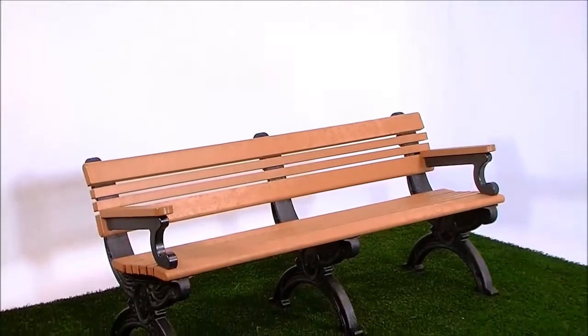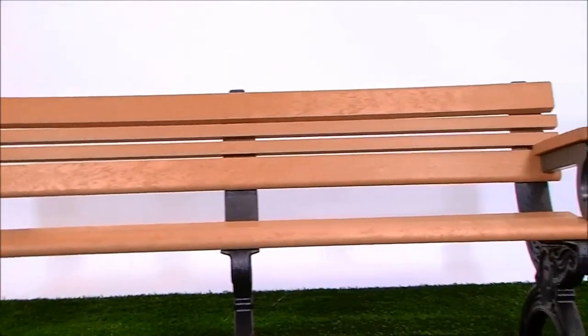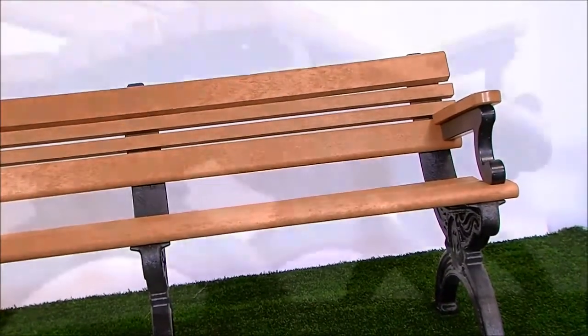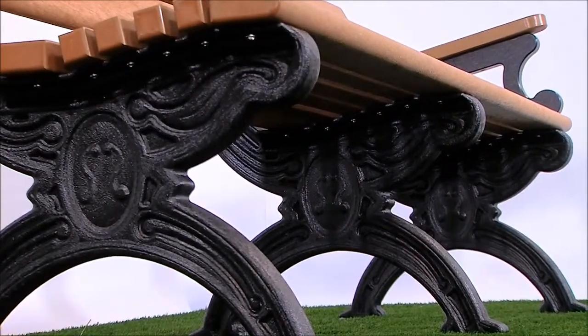Our best-selling Cambridge Bench is ideal for streetscapes. Designed with the user in mind, the bench is both attractive and very comfortable. The detailed bench ends have the durability of plastic with the appearance of cast iron.